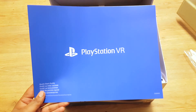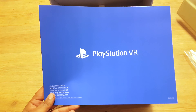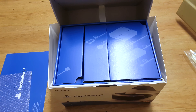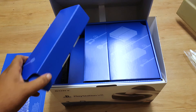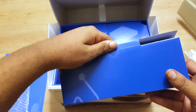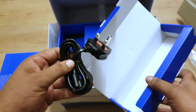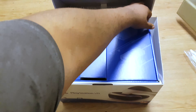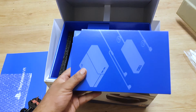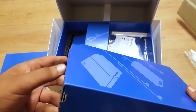Quick start guide — and there doesn't look like there's anything quick about this quick start guide, let's just keep it real. Pretty self-explanatory. Okay, we've got the cables. Let's open this one up first — needs its own power supply, okay that's cool. Oh, this is the box that houses everything.